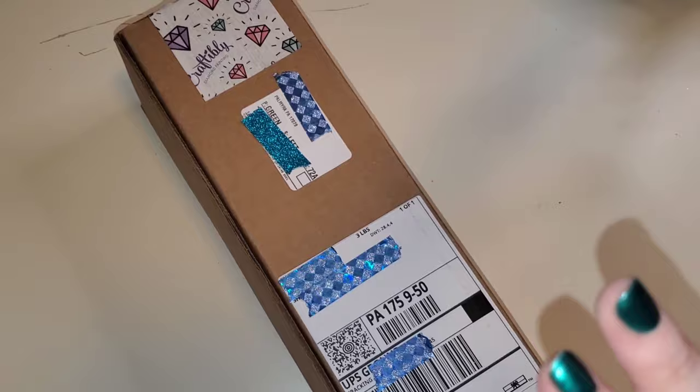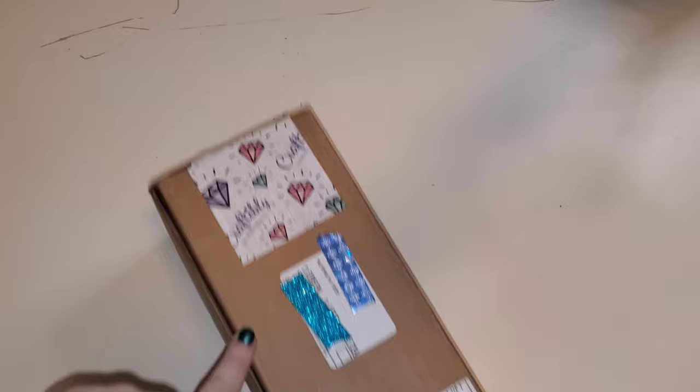Hello everybody, welcome to the channel! My name is Lindsay and this is Life with Lindsay. Today we have an unboxing — this gorgeous canvas comes to us from Craftably. I'm assuming it's gorgeous because I picked it out. If you guys are new here, hi, welcome! I do mainly diamond painting and crafting related content. I would love for you to like, subscribe, hit the bell, hang out — hop aboard the hot mess express. If you've been here before, hi, welcome back!